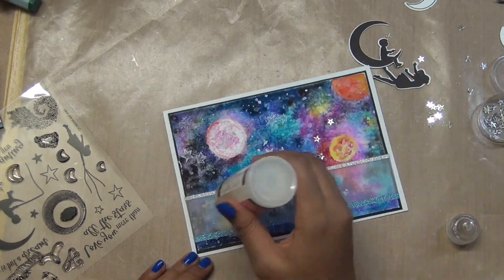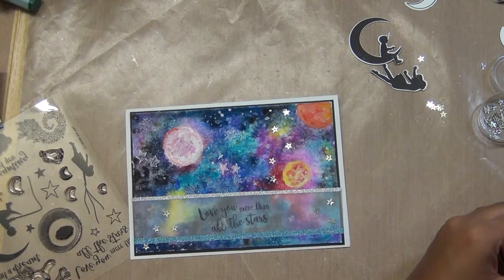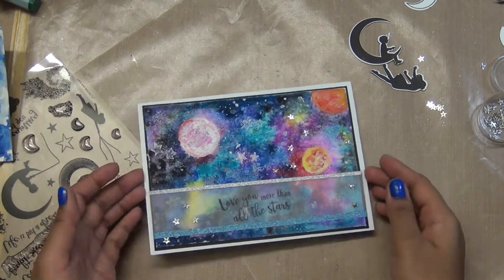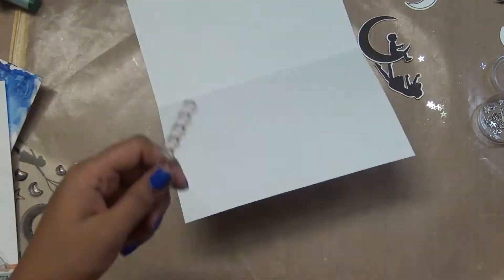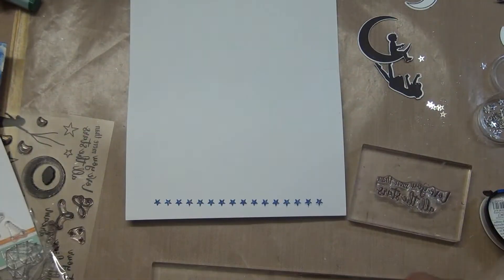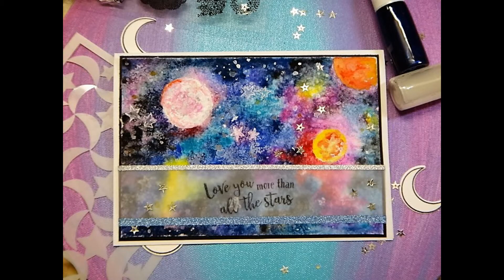I also have a Samsam strip with a long strip of stars. I decided to add that inside and stamp the sentiment again in black-blue ink — I'm using Memento blue ink. This really turned out as a nice and beautiful card. I didn't make a matching envelope this time. I decided to make matching envelopes at the end of the video where I can review all the stuff. These are some close-ups of the finished card with some silver stars added.